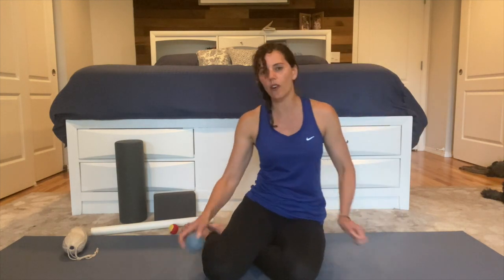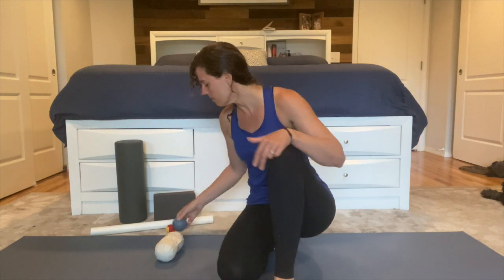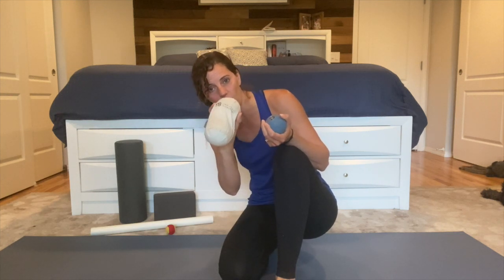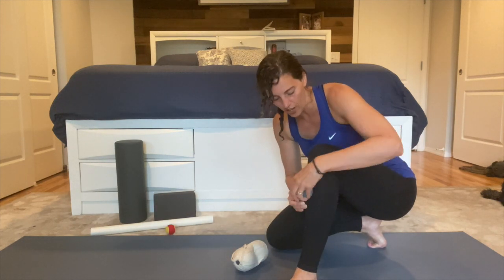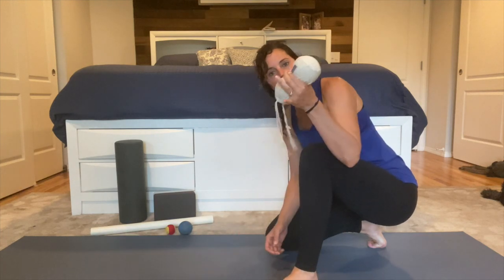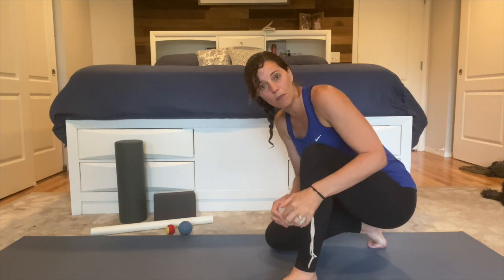Let's work the shin — the front of your lower leg. You can use a single ball, but the best in my opinion is a double ball. You can put two tennis balls or two racquetballs in a tube sock and tie a knot in the end, or get massage balls in a bag. If you don't have that, one ball will work. Come onto your knees. With a single ball, place it just to the outside of your bone — not on the bone itself. With a double ball, place the center of the balls right above the bone so nothing presses on the bone and it massages either side.